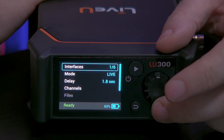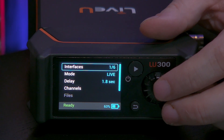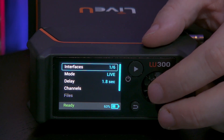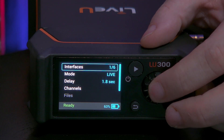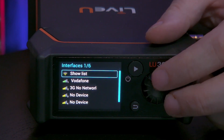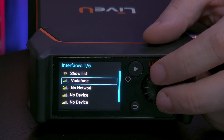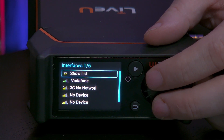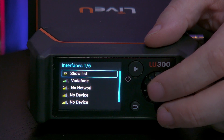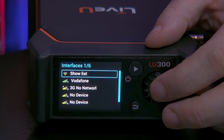This system can have up to six interfaces: four 4G networks, one Wi-Fi network, and one Ethernet. If you click on this you'll see that at this moment I only have one connection, which is the Vodafone one right here. But it's also possible to select a Wi-Fi network — in order to do that you just click on show list.